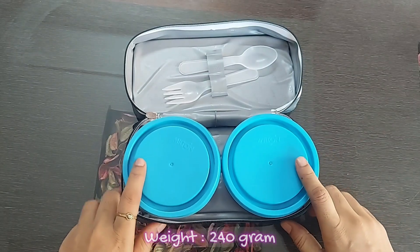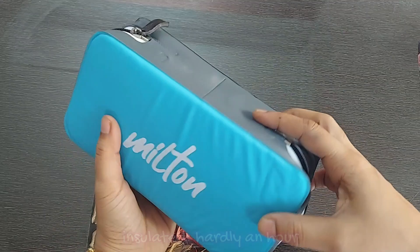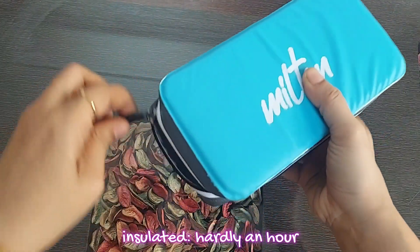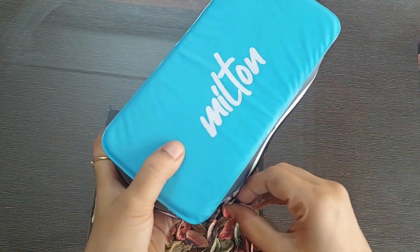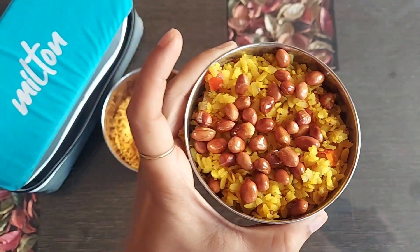The tiffin is light in weight — it's just 240 grams and can fit easily in any bag. Coming to the insulation effect, it hardly keeps the food warm for one hour. So if you're thinking from an insulation point of view that if you keep the lunch in the morning it'll be warm until the afternoon — no, don't keep those expectations.